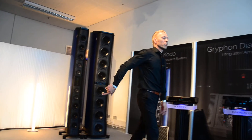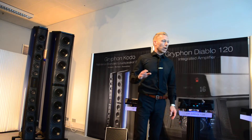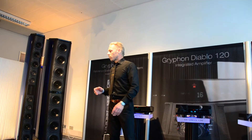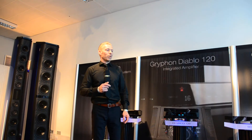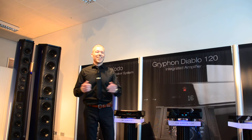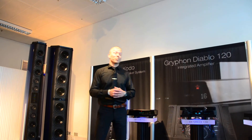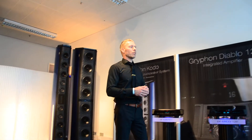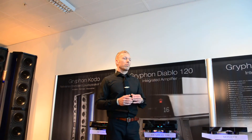Even though the Diablo is beautiful and great, we have more quality here with the Colosseum amplifier. This is a stereo amplifier, pure class A, two times 160 watts. It is heavy — 88 kilos. It runs warm at 58 degrees because it's class A. It is expensive, yes — class A is expensive.